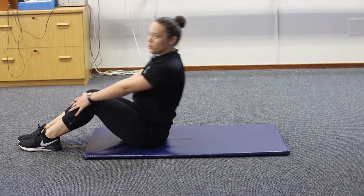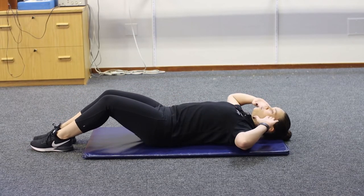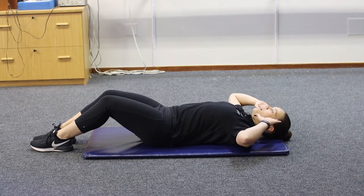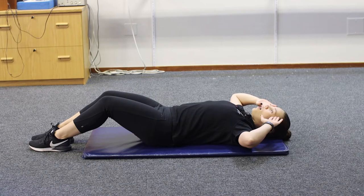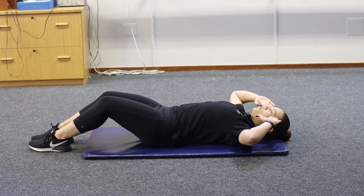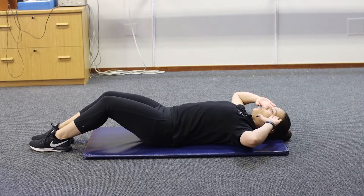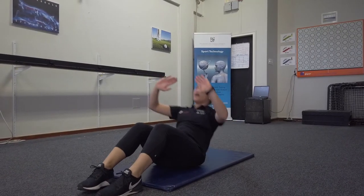When you start with your sit-up, make sure you roll down nicely, making sure your hands are next to your head so that you do not pull the neck instead of actually engaging your core. When you go up, don't move your hands further away — keep your hands right next to your head. Up and back down, and up.